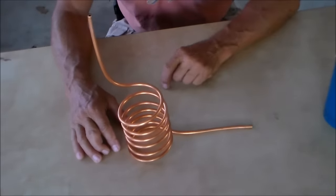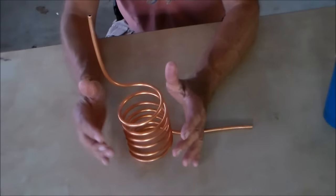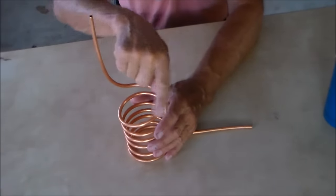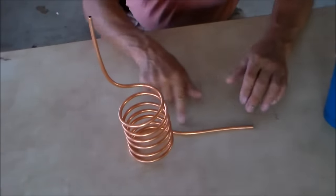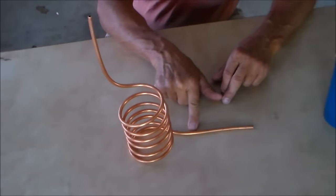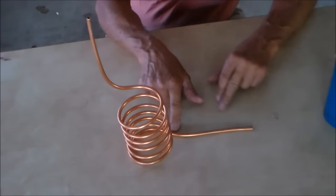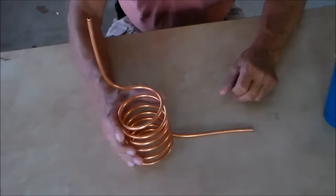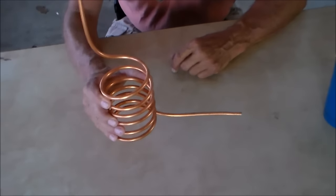That's the cooling tube. This end would exit the cooling container — this is the input. The steam will come in here and as it gets pushed through, it'll be cooled by the ice water, and then it will be dripping out of this end.